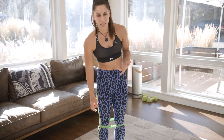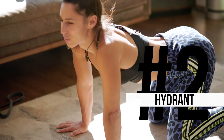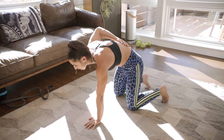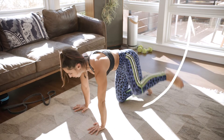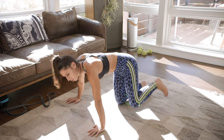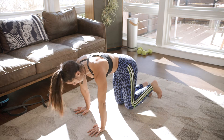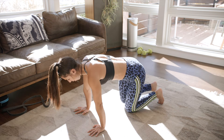Next we're going to hop down to the floor for something called the hydrant — it's literally like a dog peeing on a hydrant, so think of it that way. Push evenly into your hands, tuck your toes under, push your belly up to the ceiling to make sure your core is nice and tight. Lift your leg up and bring it back down. The biggest thing to think about is not leaning to the side — pretend there's a wall or a person standing next to you that you don't want to bump into. Do 30 seconds on each side.